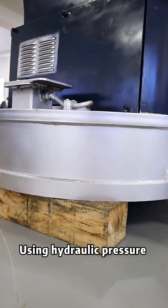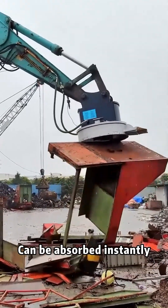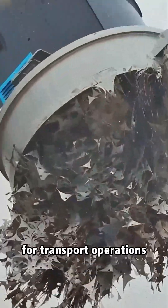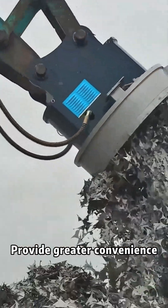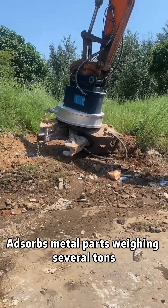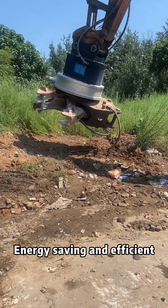Using hydraulic pressure to convert into electricity, it can instantly absorb or release metal objects for transport operations, providing greater convenience. The magnetic chuck can adsorb metal parts weighing several tons — energy saving and efficient.